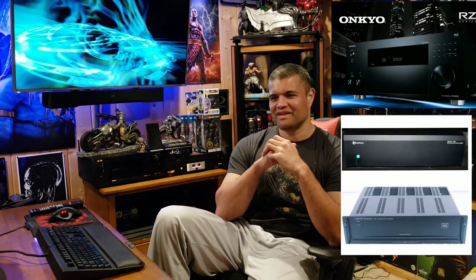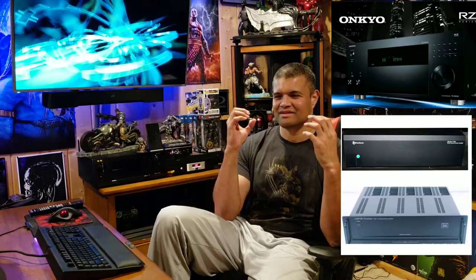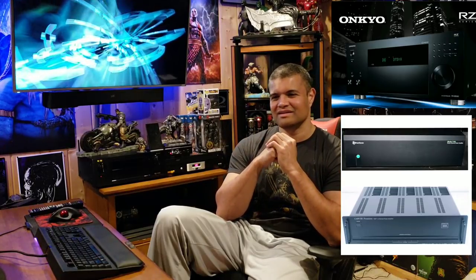Finally I'm back to a separate processor and separate amps working together in harmony for the ultimate cleanest home theater performance you can get.